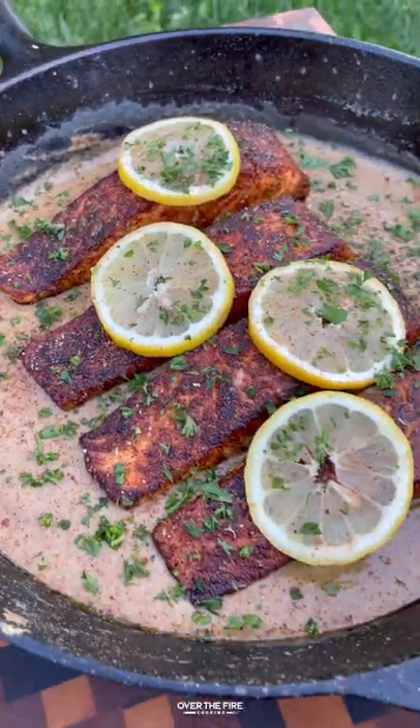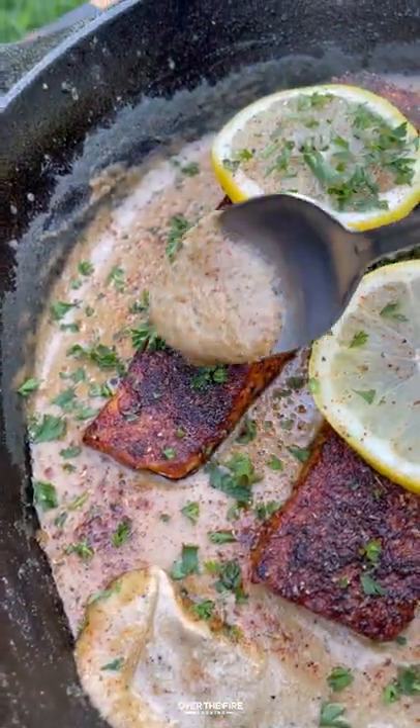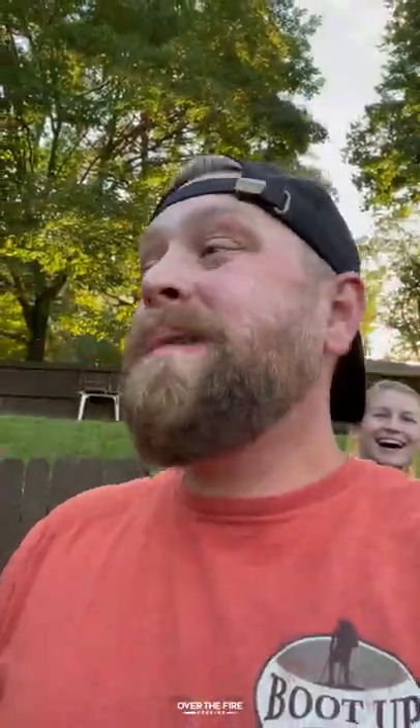This is so freaking delicious and really simple. You can find this whole recipe at overthefirecooking.com or link below. Cheers!